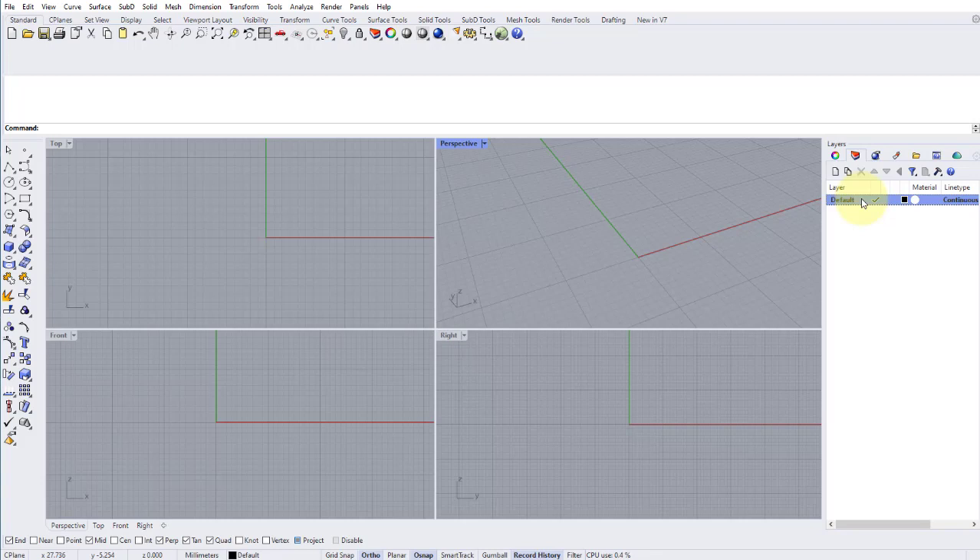With that out of the way, let's get started with the model. As with most modeling tasks, we're first going to draw the constraints of the model. Constraints are parts of the design which are predetermined. As we're creating a signet ring, the first constraint will be the finger size. This is going to be an oval pinky signet ring, so I want a finger size of K.